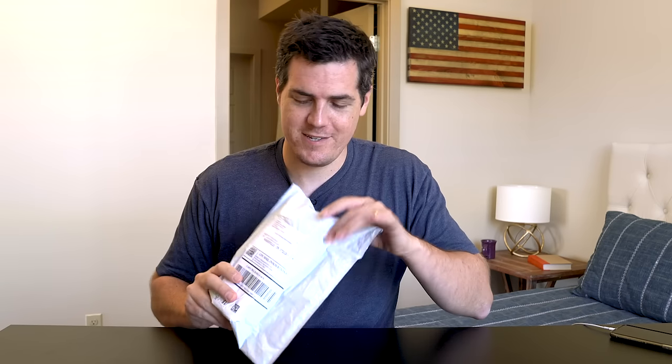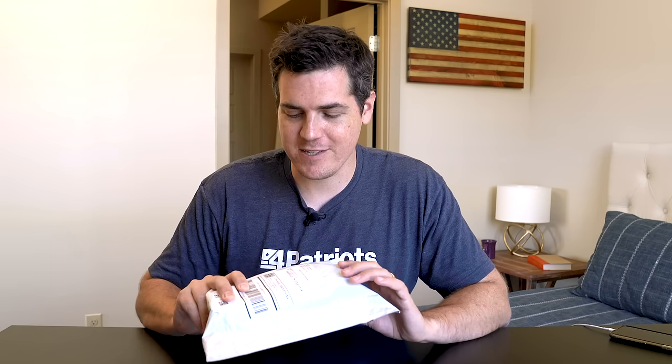Today we're going to be opening a package of the 4Patriots Halo XT Solar Flashlight. I ordered this solar flashlight because I wanted a flashlight that never ever needs batteries. It also has some extra very cool features and when I open this we're going to see what's inside.